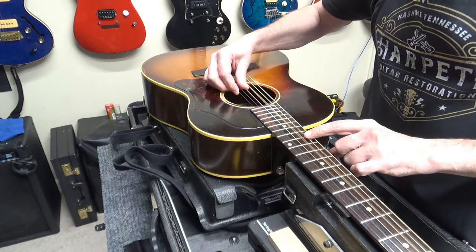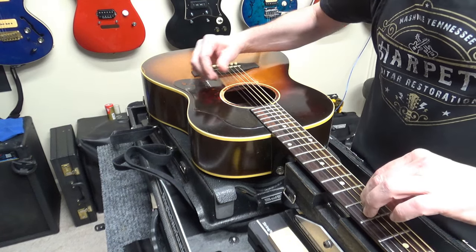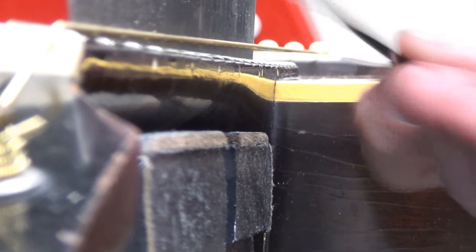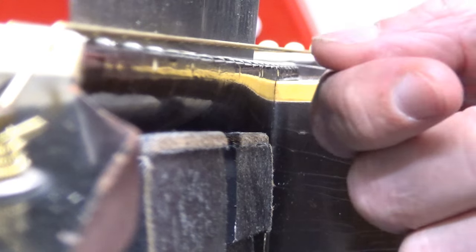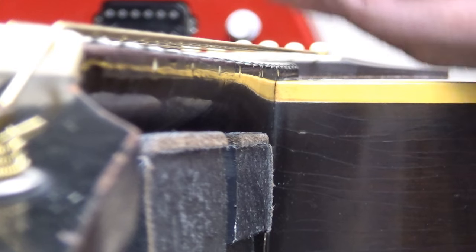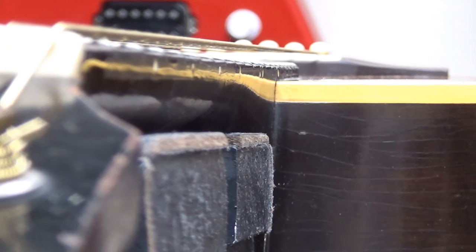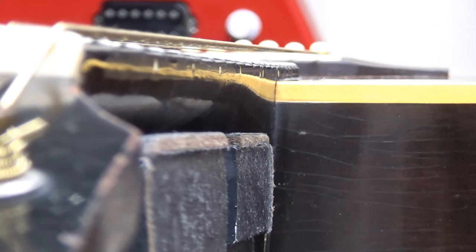The intonation is not too bad. When I put a 12-inch straight edge here and check the neck relief, it's pretty decent — about 3 to 4 thousandths of an inch. But once we get beyond the body joint, it just dives up. That's the ski jump thing, which tells me it really does need a neck reset. So there's not a whole lot I can do to lower the action on this.